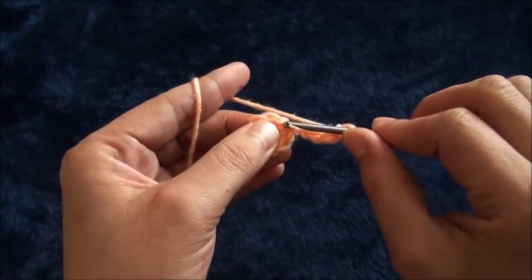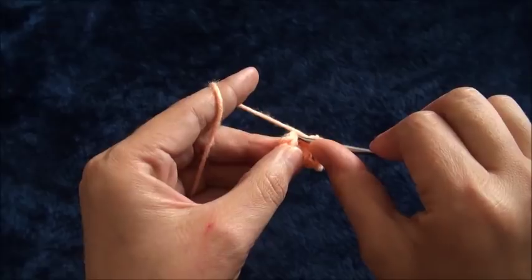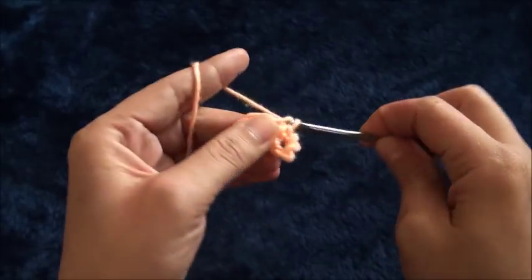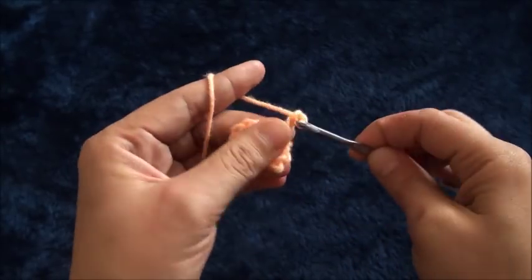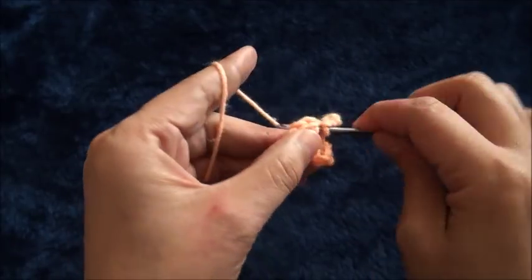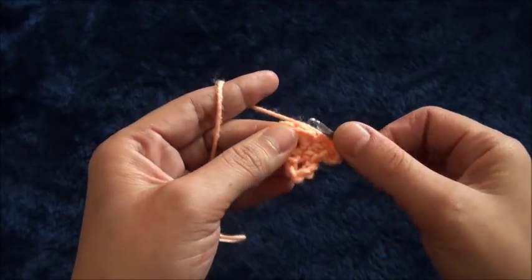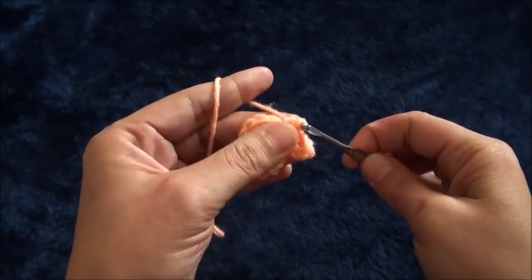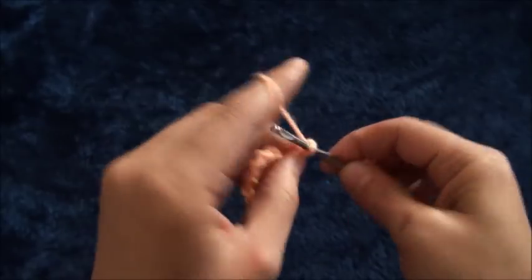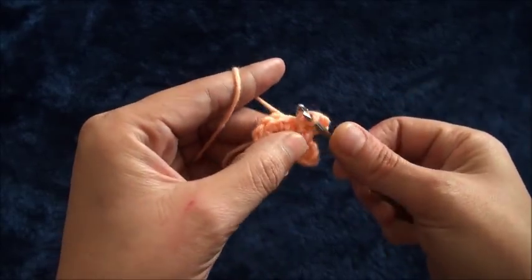Through the same single crochet chain I'll make one single crochet. Through the next single crochet chain I'll make one single crochet, then chain five. Through the same single crochet chain I'll make one single crochet, then through the next single crochet chain I'll make one single crochet.